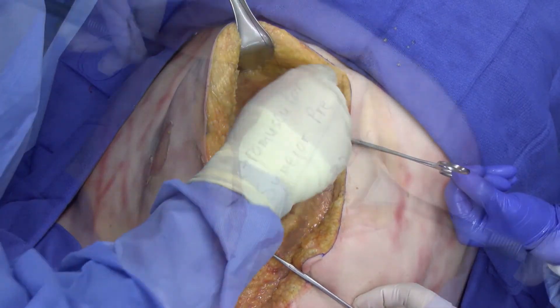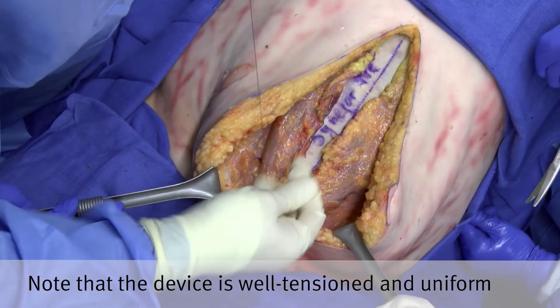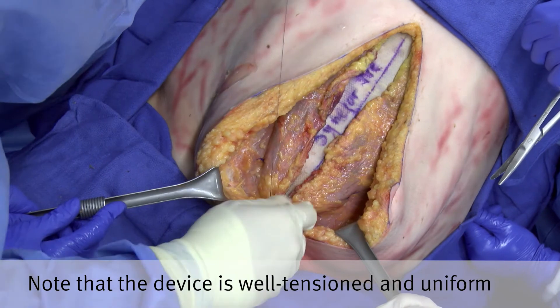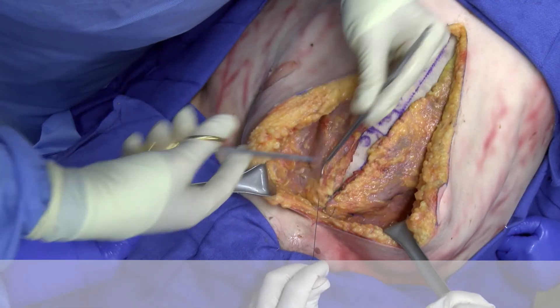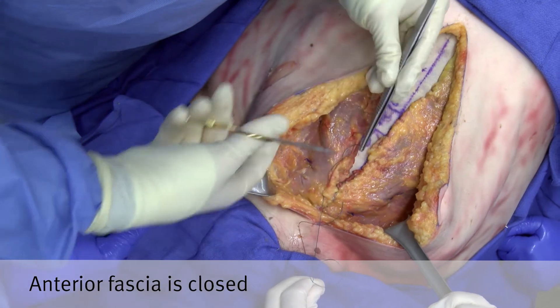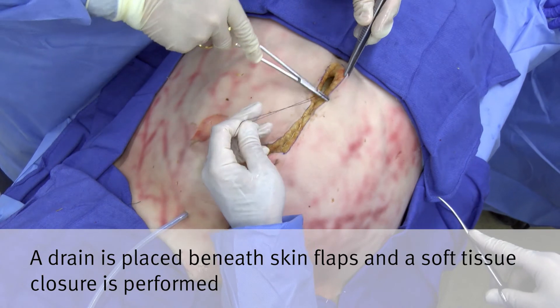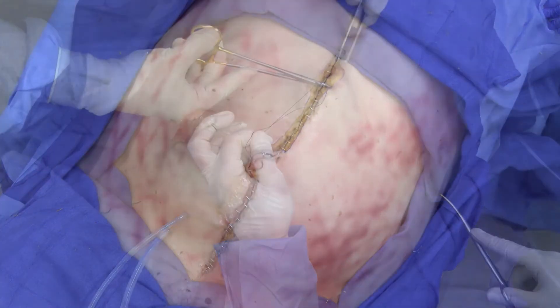These transfascial sutures are now tied down and the repair has been completed. The anterior fascia is now easily re-approximated with a running continuous stitch, completing the abdominal wall reconstruction. Note the coaptation of the fascia and the well-tensioned mesh. The soft tissue is now closed.